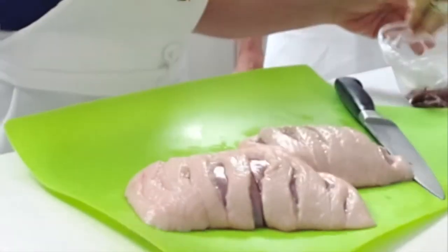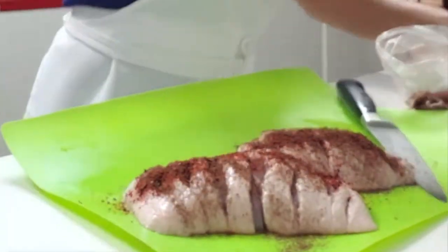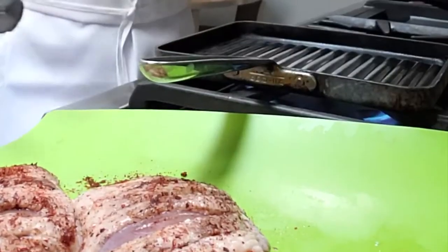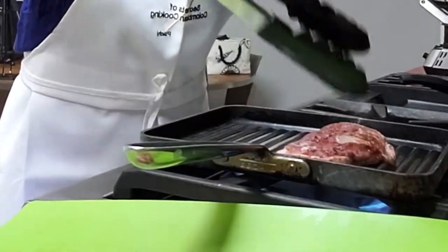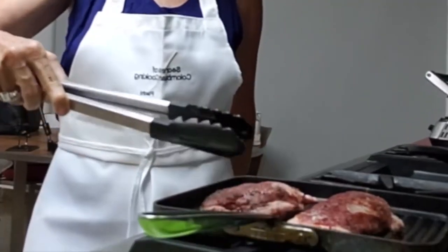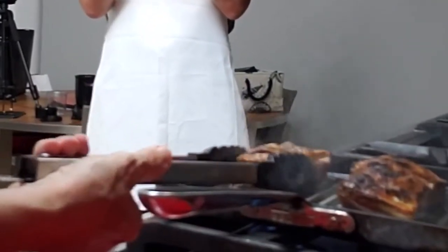Did you know that duck can be the perfect unexpected romantic meal for two? Make slices on the top fatty part of the breast — that way you're gonna have crispy and delicious breasts. Sprinkle them with za'atar, sumac, salt and pepper, and place them on a very hot pan for five minutes skin down.